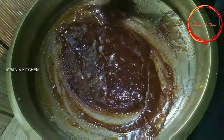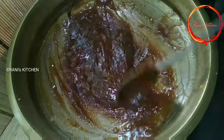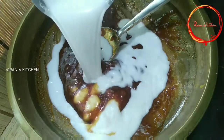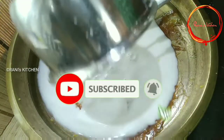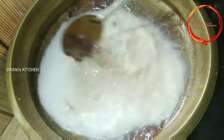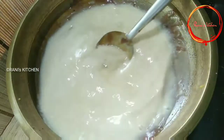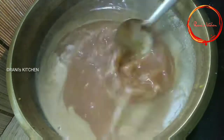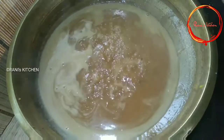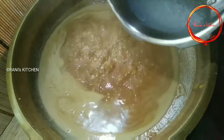Mix it in the pan. Put the dough into 3 berries. Add 2 berries. I will clean it up in a cup of tea with a glass.